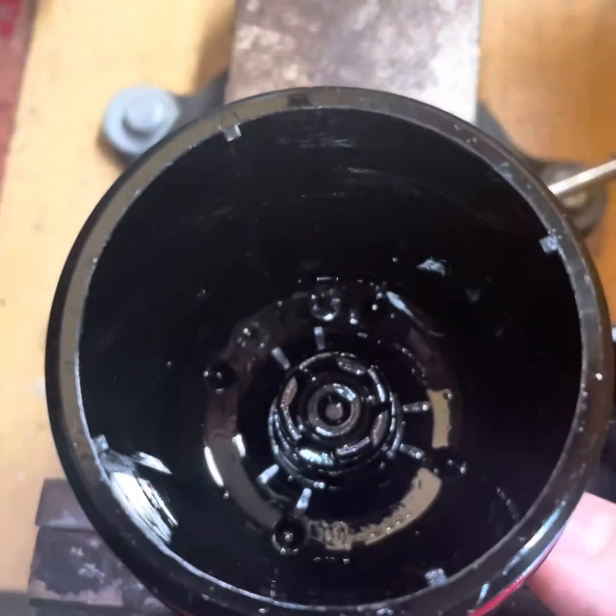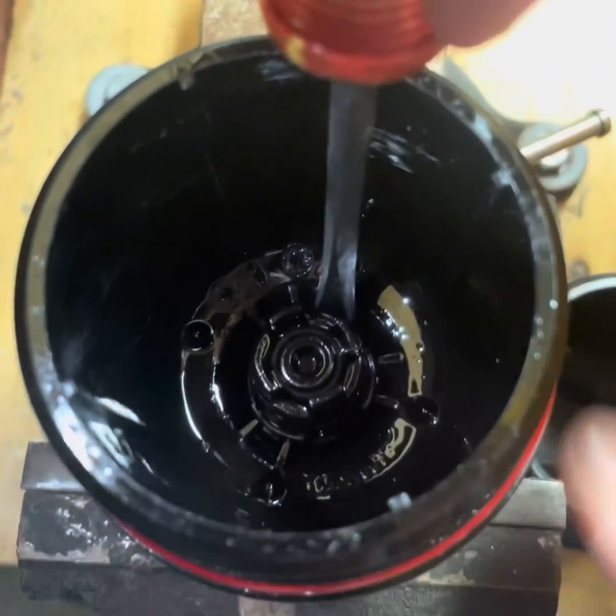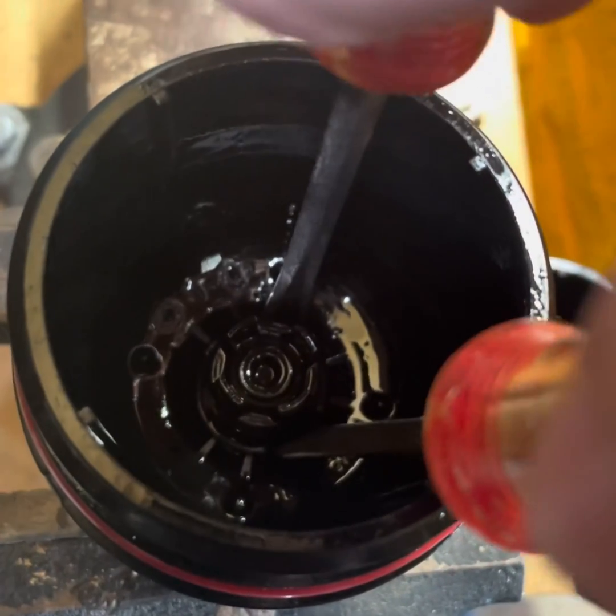Go ahead and place your flathead screwdriver right here in between these ridges and apply pressure. Get the second one in as well on one of the tabs, and then you're just going to want to apply pressure and kind of twist the screwdrivers to pry this thing out.